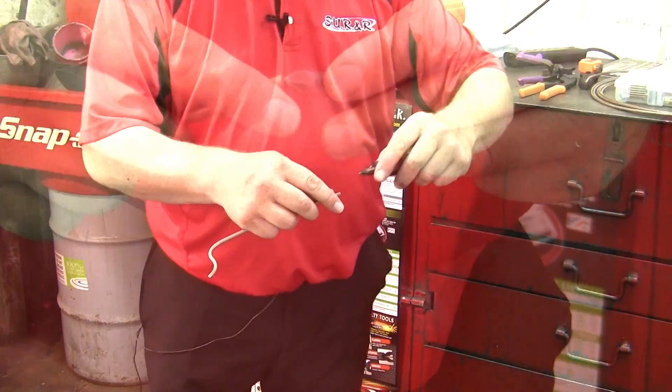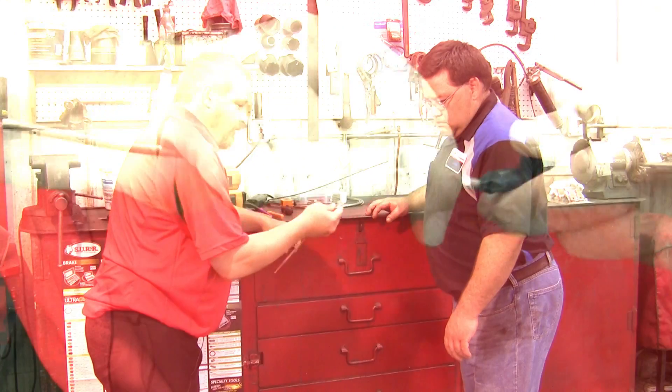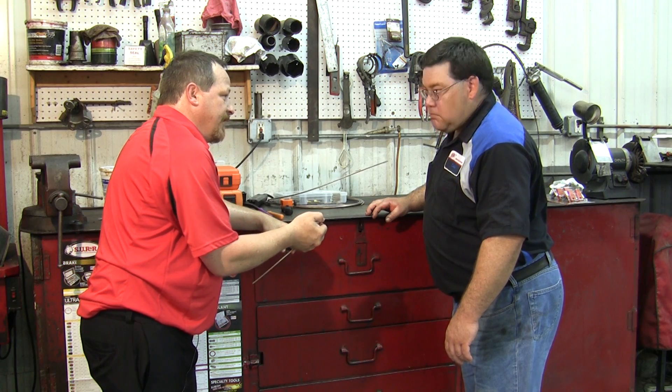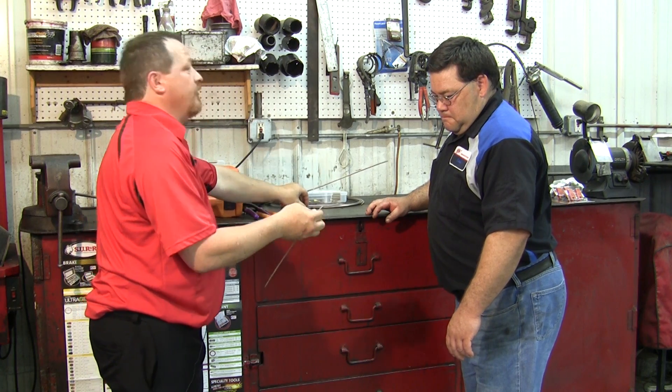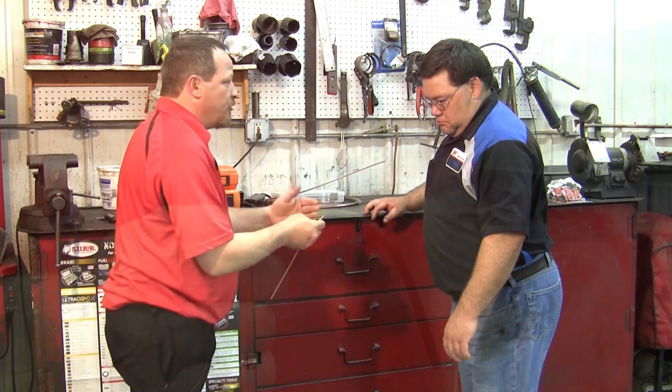The brake tubing reamer gets the tube ready for flaring in seconds. You can see how much cleaner that edge is and ready to go. The chances of successful flaring go through the roof when you actually take the time to prep the tubing like it should be prepped.